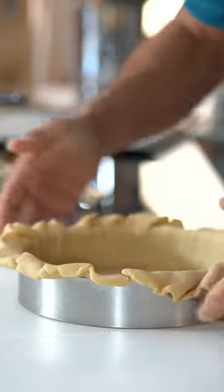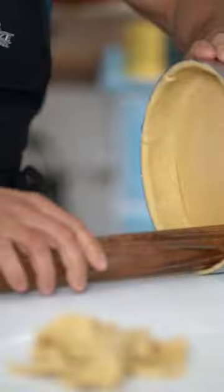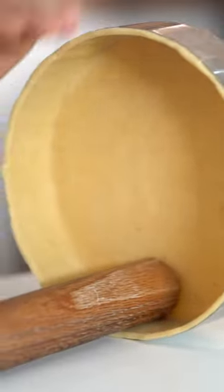Make the pastry loose and push it towards the bottom of the cake ring like so. Trim the excess dough, and now I'm going to show you an awesome trick — please don't tell anyone. With the tip of your rolling pin,